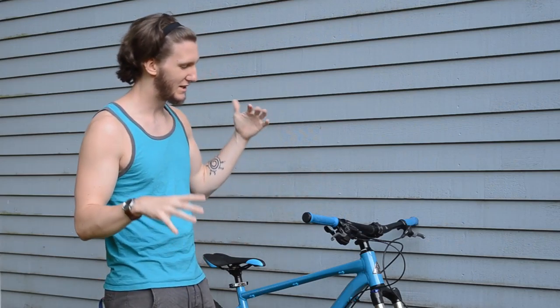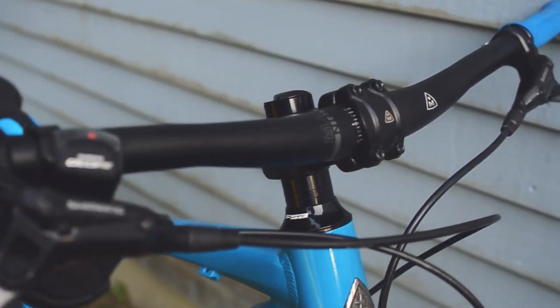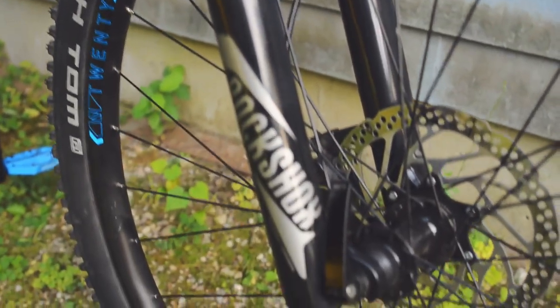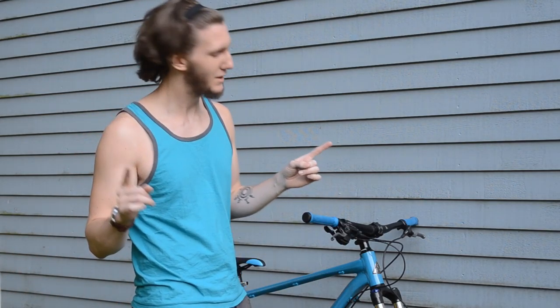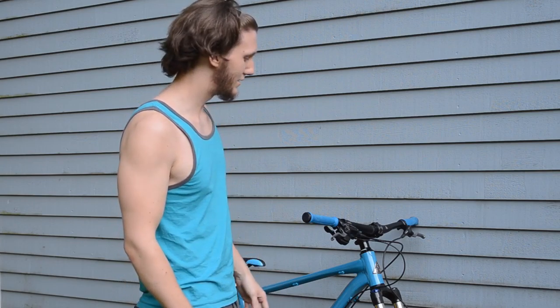Hey guys, welcome to episode four of Good Vibes, Good Rides. Today we are going to be making this bike as blue as possible, painting as many parts as we can blue, because I have this weird obsession with making things really blue. We're probably going to be doing the handlebars blue, the stem blue, the shocks as blue as possible, the rims, probably the cranks and chain ring as well, and whatever else we can make blue. We're going to take parts off, spray paint them, and it's going to look dope. We're also going to try to do the tires blue using blue Plasti-Dip. We'll see about that one, so let's get to it.